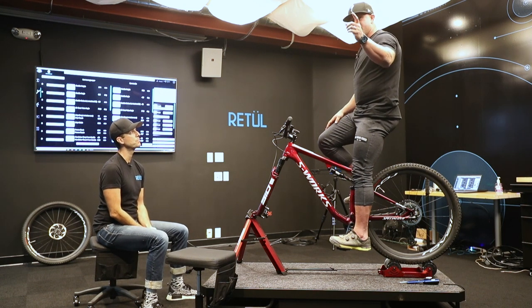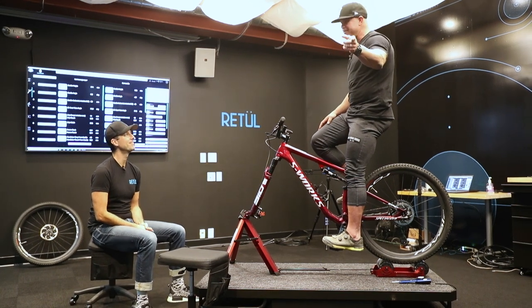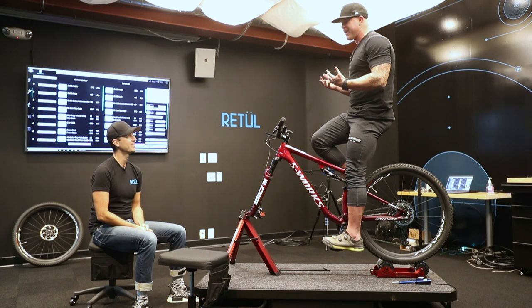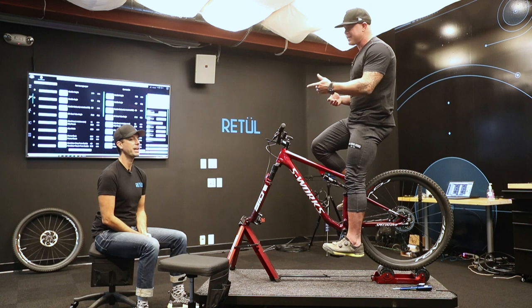This is ancient wisdom every parent, grandparent, auntie, and uncle needs to know when getting their kids on a bike — and for quickly setting up a bike at the gym. Heels on the pedals; we can do better. Thank you so much.